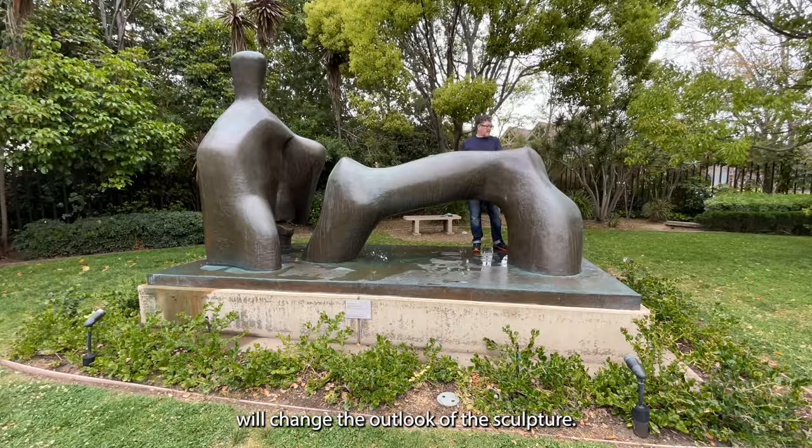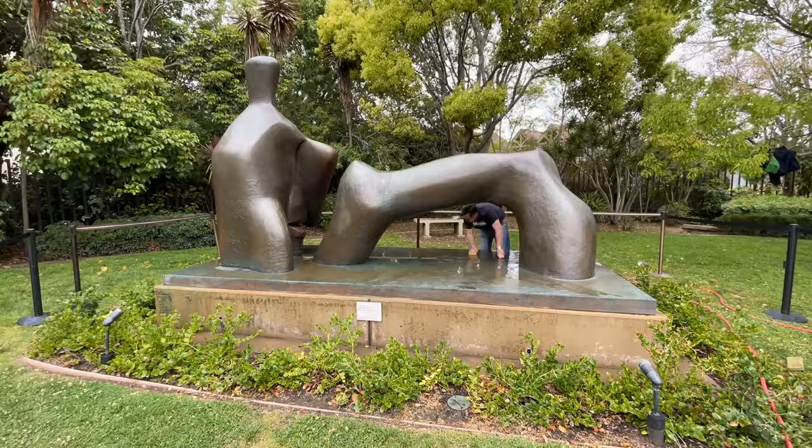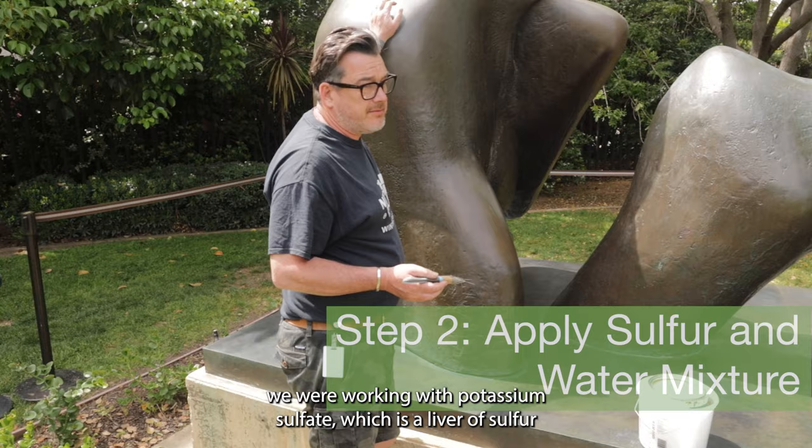Even just stripping back the old — taking the calcium carbonate, calcium chlorides off — will change the outlook of the sculpture. So you're no longer having a green top; you're having a darker or lighter coloured top, so it reads better and more intentionally. To do the patina, we were working with potassium sulphate, which is a liver of sulphur in a mix of water.